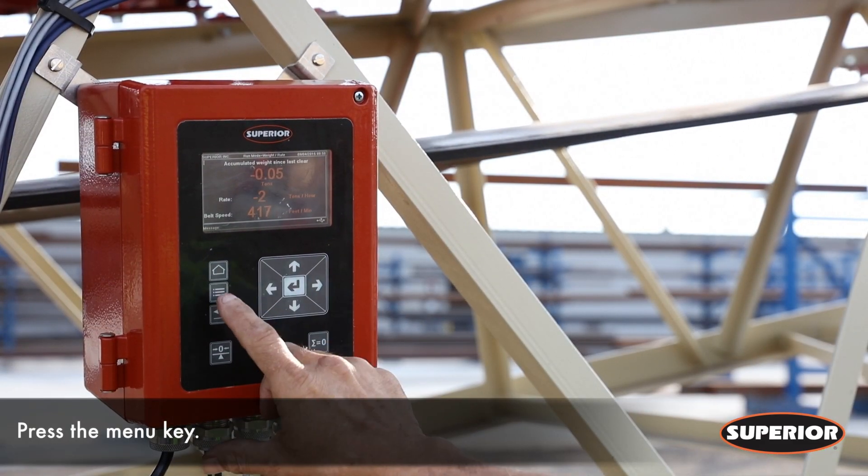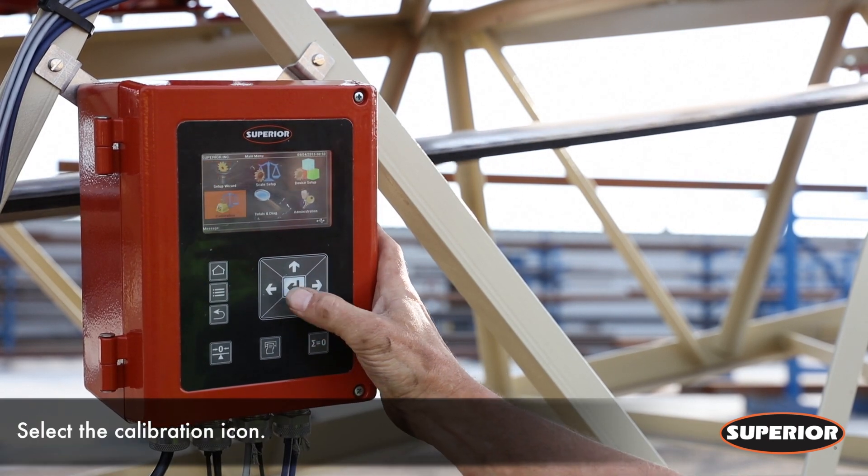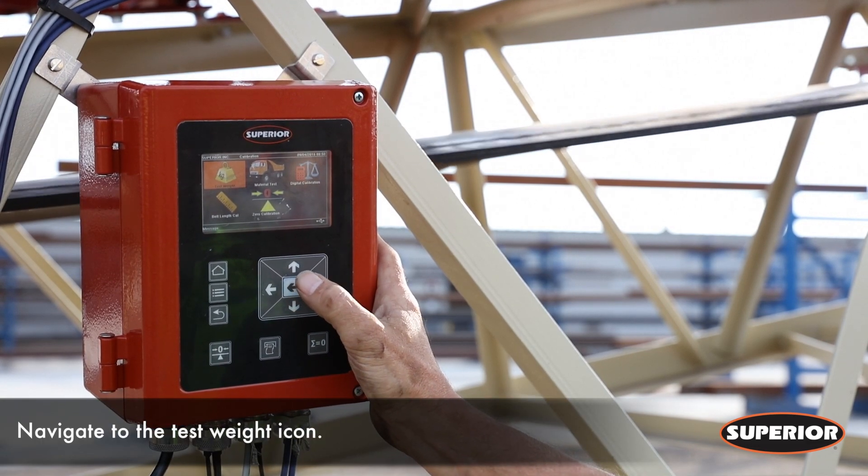To start off, press the menu key on the integrator. Navigate to the calibration icon and press enter. Next, navigate to the test weight icon and press enter.